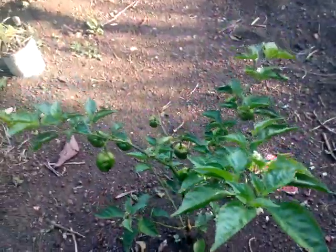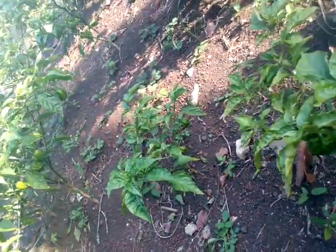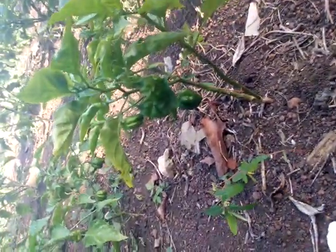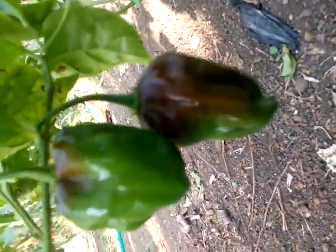Look at the size of these two trees compared to the rest. Even the smallest trees give you a purpose — look at that. As I showed you, even the smallest trees give you plenty of peppers.